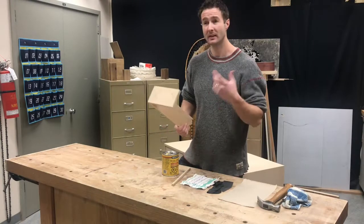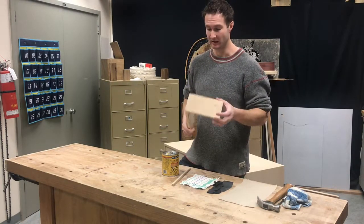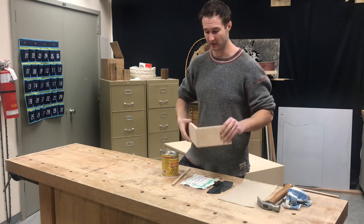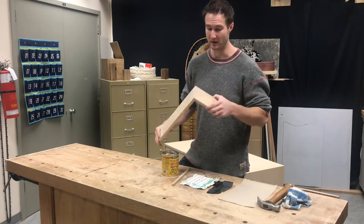Alright, let's get to it. Going to do a quick little demo on staining for you guys today. I know we're doing the stool project, but I happen to have this dovetail drawer sample - just a piece in the shop that I found and thought would be cool for you guys to see.